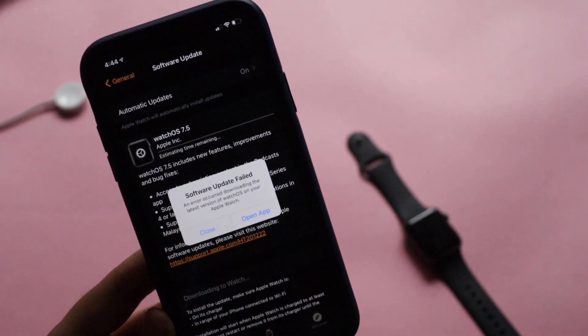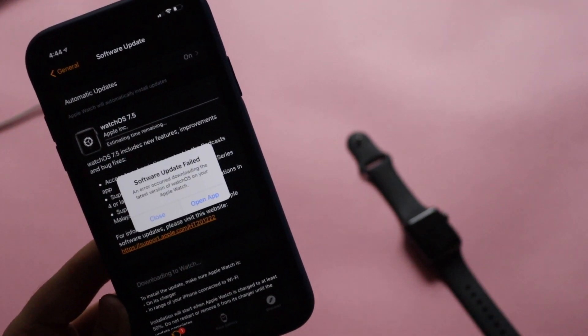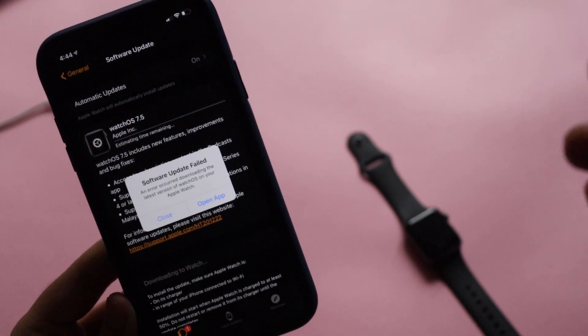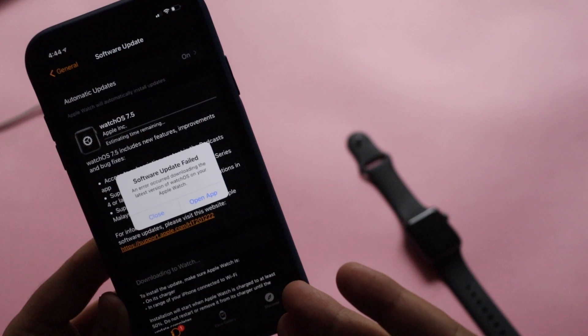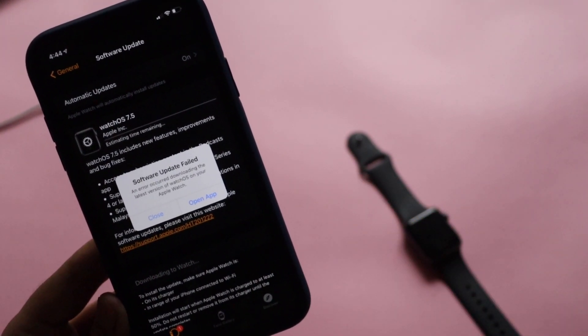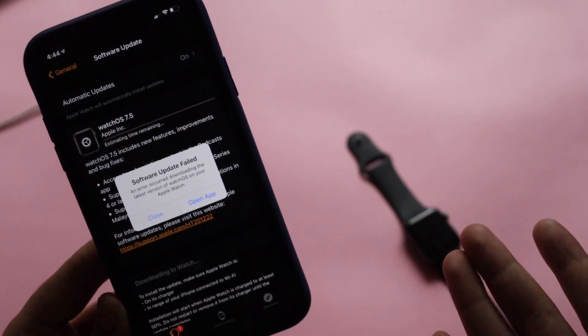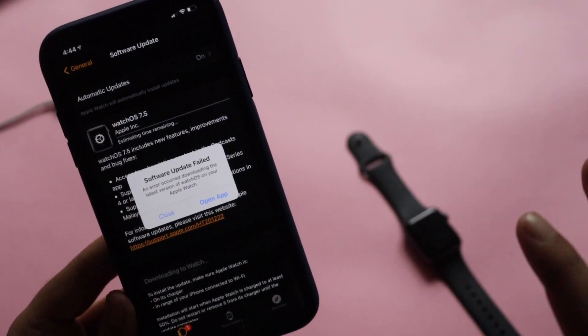What I ended up doing was restarting my iPhone and at the same time restarting my Apple Watch. After that, the update went through. That's how I resolved the issue — I'm not sure it'll work for everyone, but I wanted to mention it because many people on my previous videos commented about getting this 'update failed' error message.